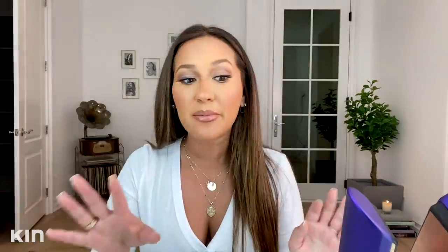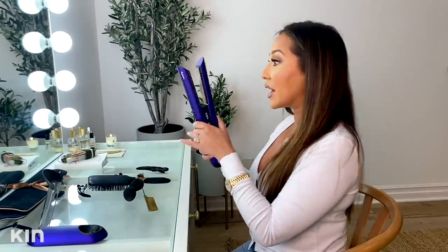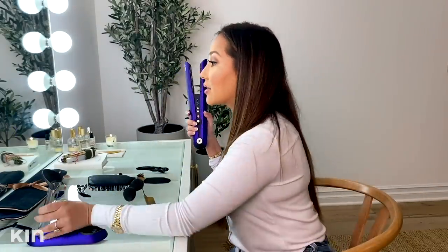For some of you guys that may be wondering what if I don't want to keep putting it on the charging dock — check this out. You can unplug your charging dock and then actually just plug directly into it. So you do have the option to just completely plug in if it makes you feel more comfortable.